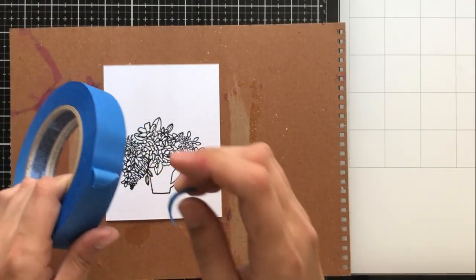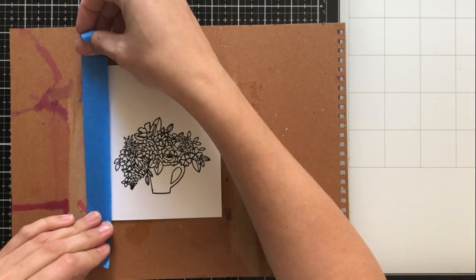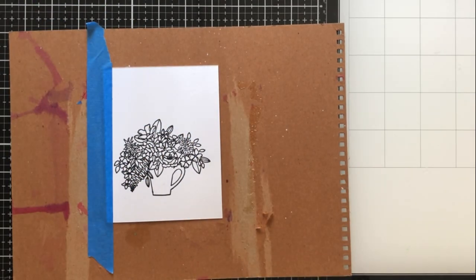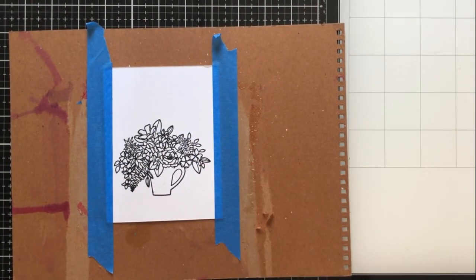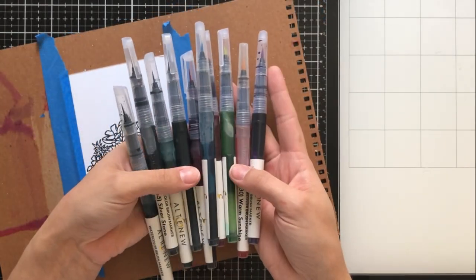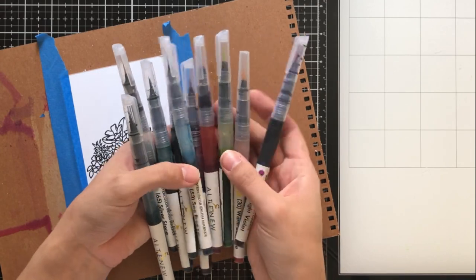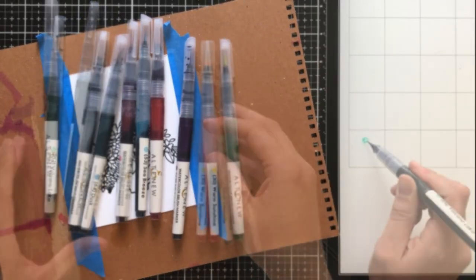To set up for my watercoloring, I'm going to be adhering the watercolor cardstock that I stamped my image onto onto a board. To do this, I'm using some low-tack painter's tape. The reason that I'm adhering it to the board is so that I get less warping with my watercolor paper, and also if I need to pick up the board to do some watercolor swooshing, I'm able to do that easily as well.